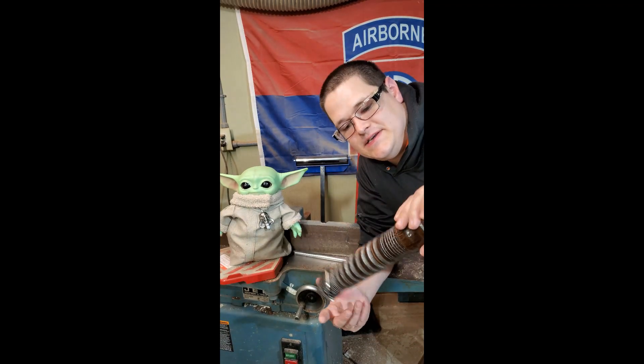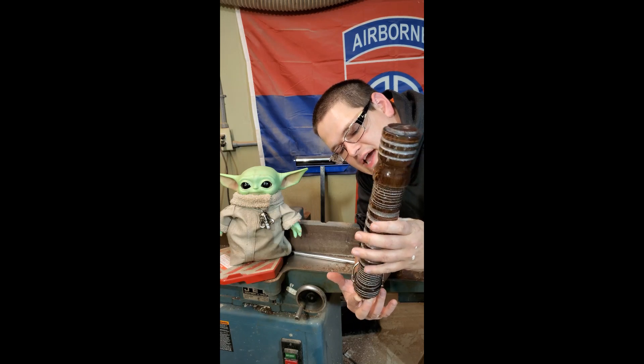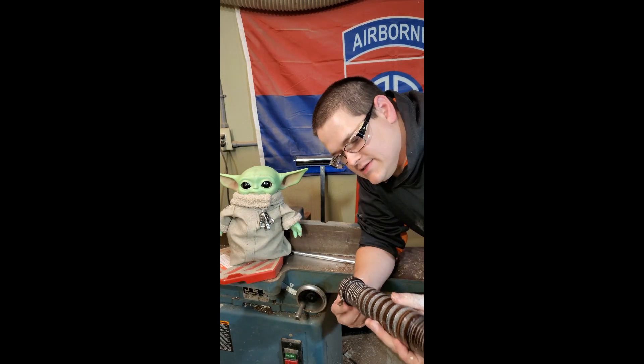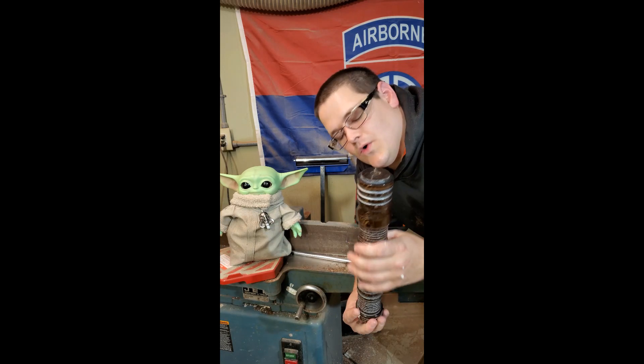Check this out — this is a piece of wenge and a little bit of spray paint to give it more of a metallic look. Got a little hilt clip on it, and yeah, super cool.